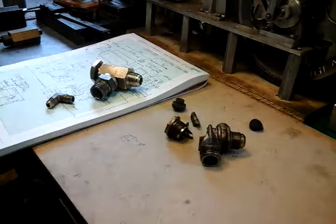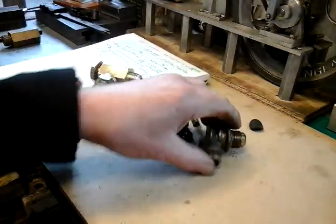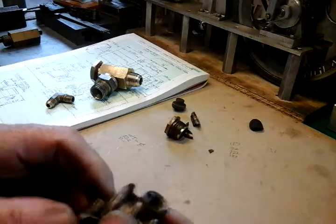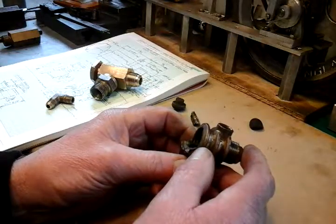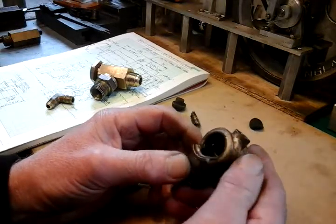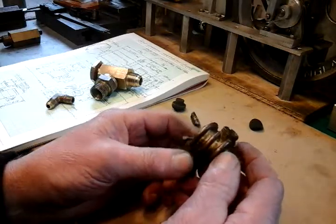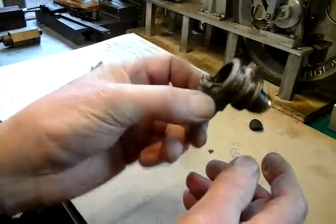Here we are then. This is the culprit valve. The compressor I've got, the air compressor, it's a Sealey, which you would imagine is a good name really. But I would imagine all compressors of a similar sort are probably made in China and just got different logos printed on them, and I would imagine a similar compressor to what I've got will have a similar valve to this. So a word of caution to everybody there.